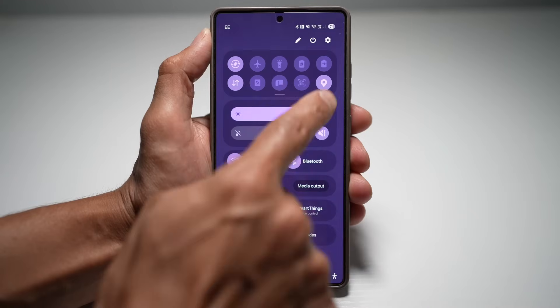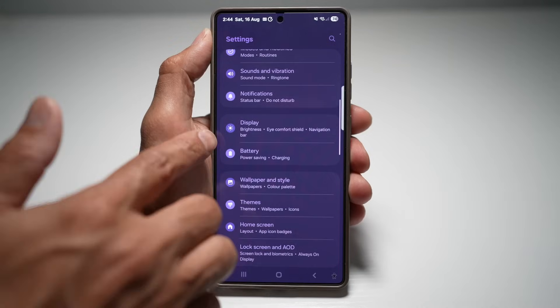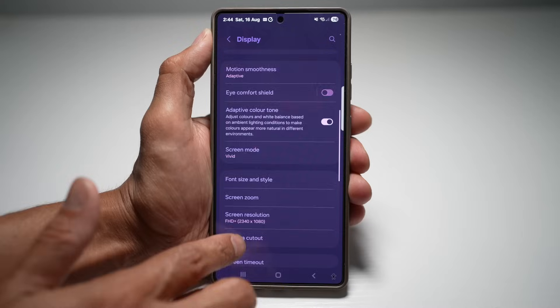First go ahead and open the quick panel menu, tap on settings, scroll down and find Display. From here, you want to scroll down and find Screen Saver.